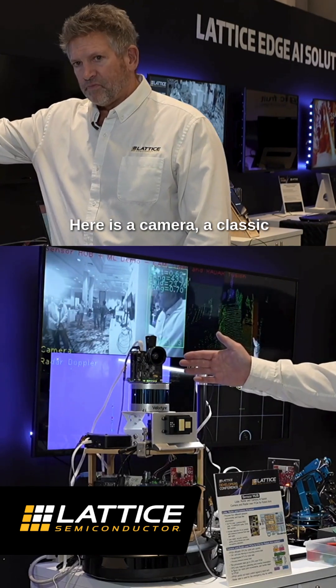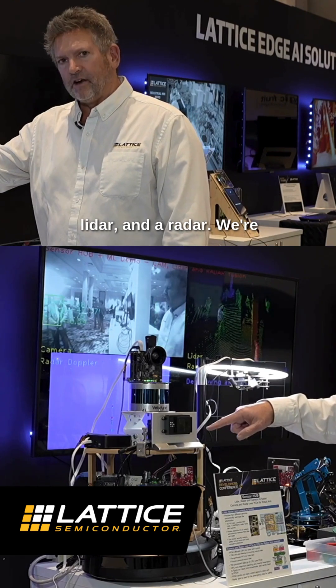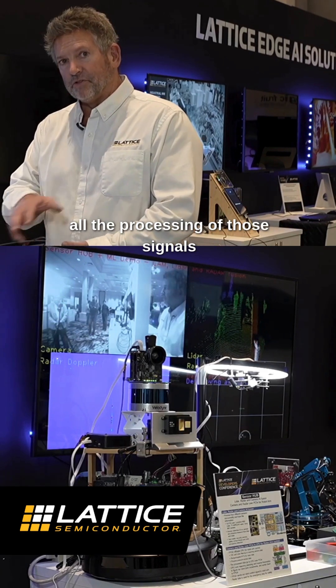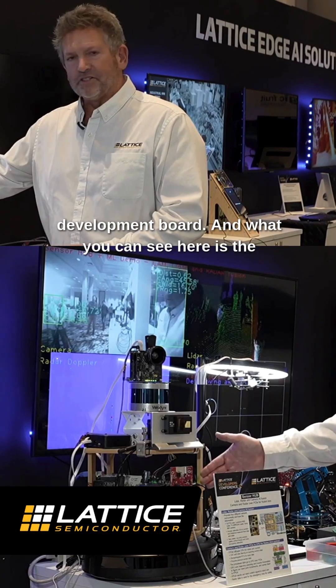What we have here is a camera, a classic rotating LiDAR, a solid-state LiDAR, and a radar. We're combining the signals from all of these together and doing all the processing of those signals in synchronization on a Lattice development board.